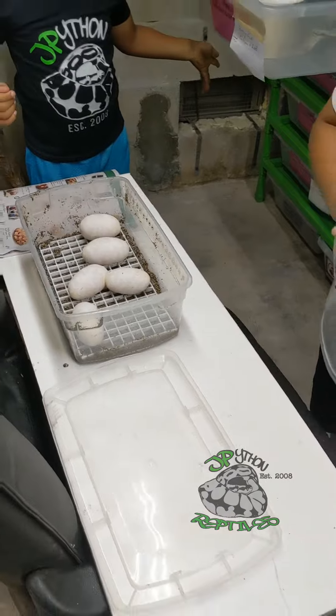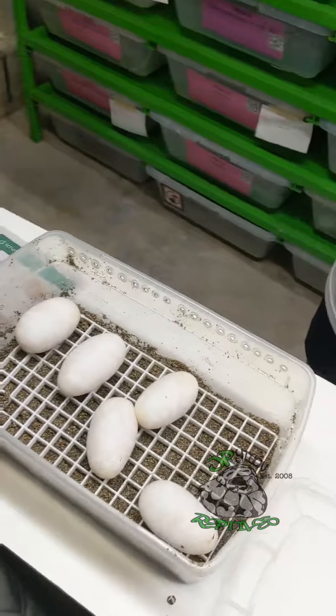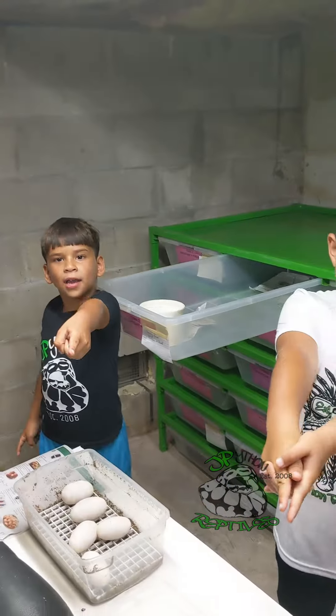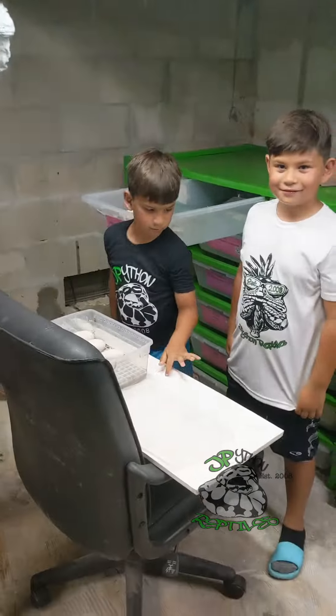How many... Was that rare? Can we go back in? Okay, alright guys, not yet. We got to clean the container. What do you want to tell your followers? Smash that like button, from Cocoa Child World and Jay Pipe on Reptiles. Alright guys, take care.